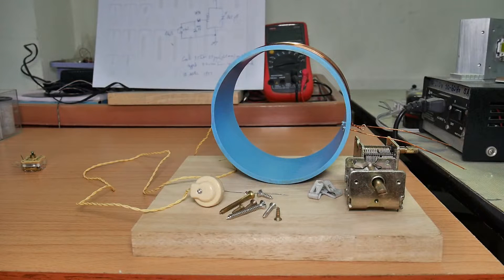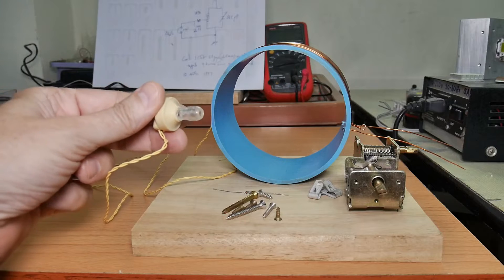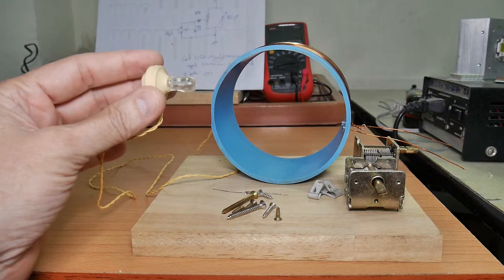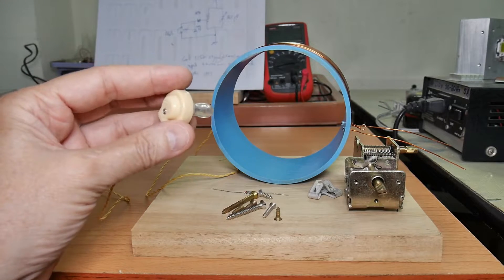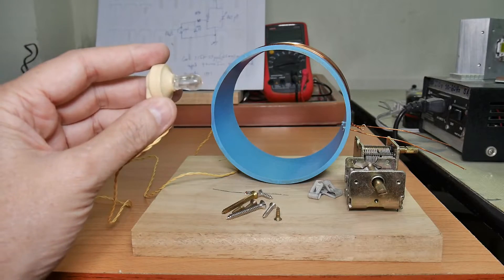Let's go over the list of parts for this radio. The first is going to be a crystal earphone, and this is standard for crystal radios. You cannot use other types of earphones — you have to use this style. They're not very expensive.